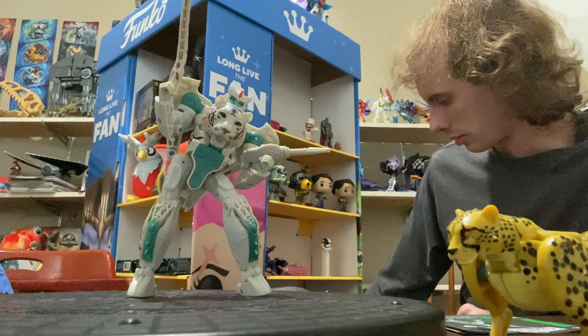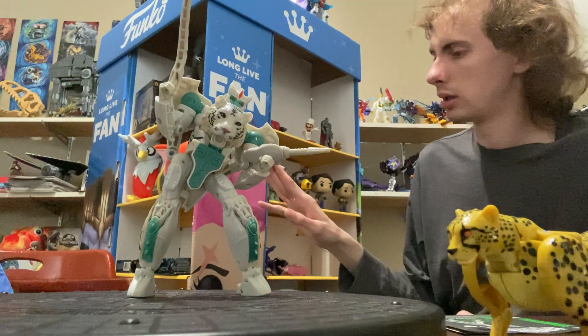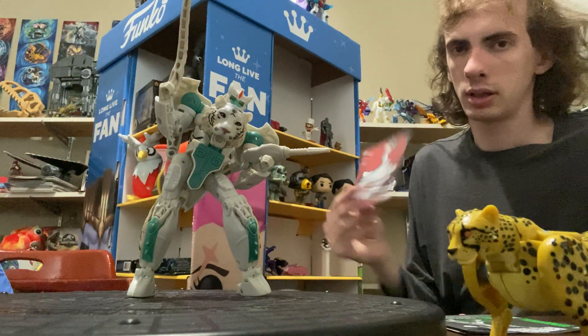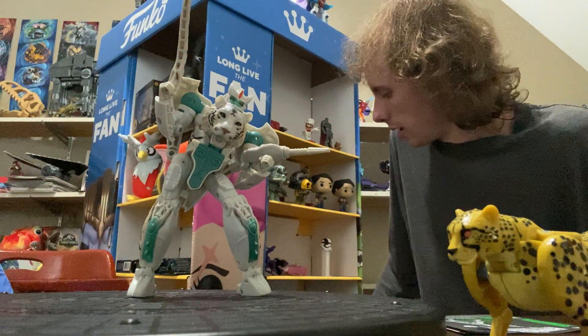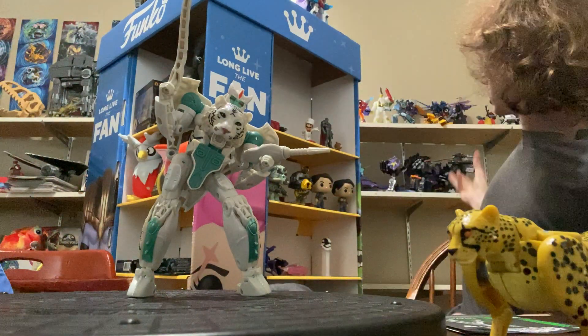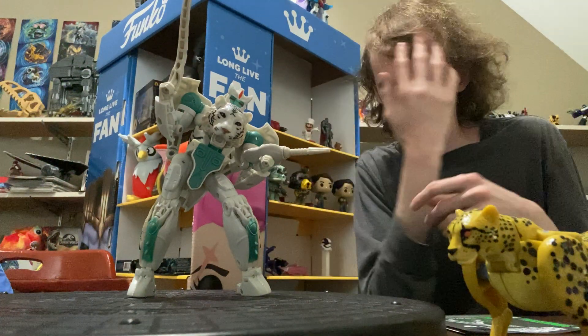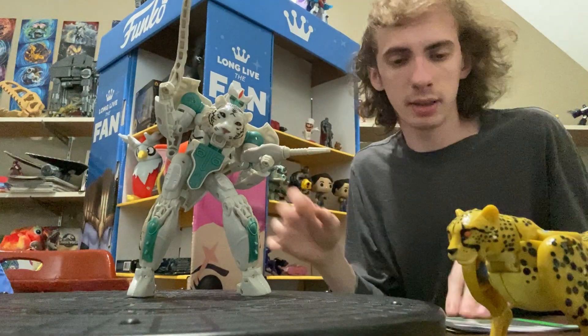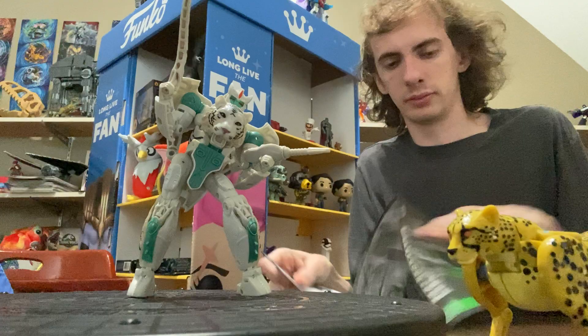April is going to be Cup. I'll tell you now — April is Cup. I have been keeping them on the shelf because I had a few frustrations when it came to transforming. Maybe now I'll see what I can do.